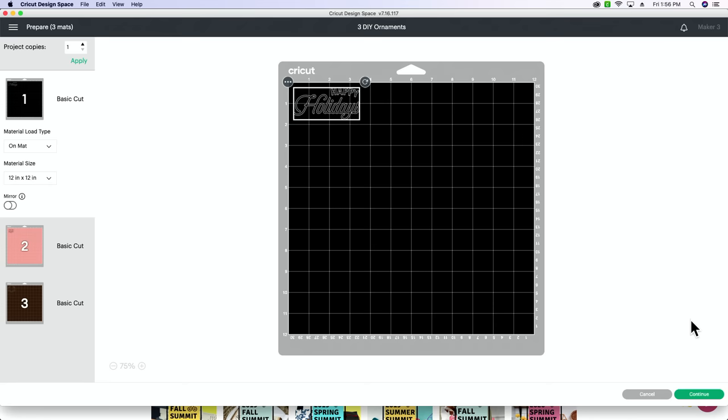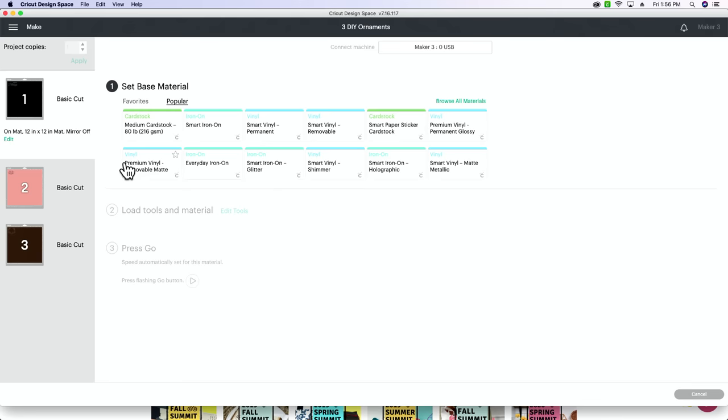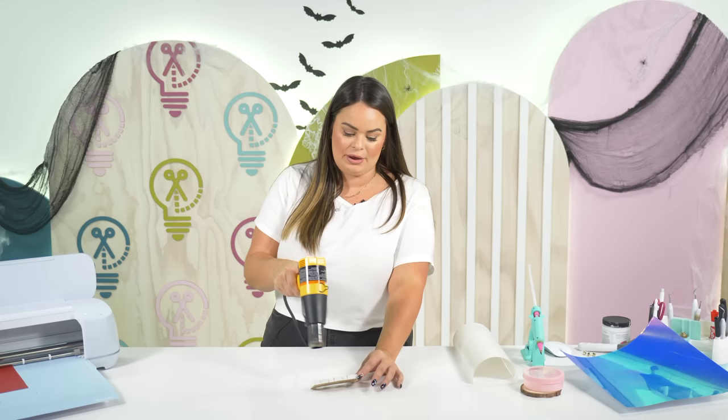Because these are all three different colors on our mat, they are going to cut differently, which works out perfectly because I am cutting them all three on different color vinyl. First up we have our Happy Holidays, which is going to go on our Jenga blocks. We're going to click continue, select our device connected via USB, and cut this on the premium vinyl removable mat with default pressure. We're going to load this into our Cricut.